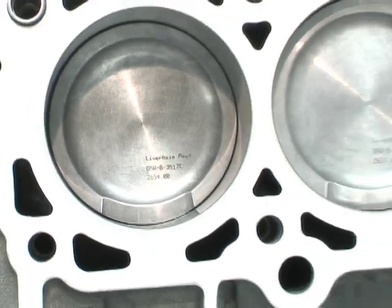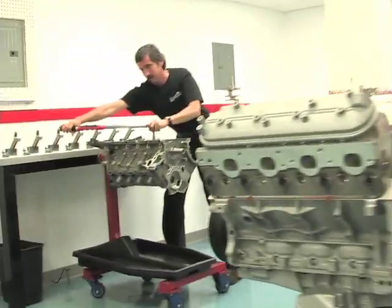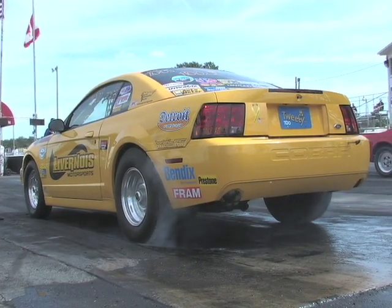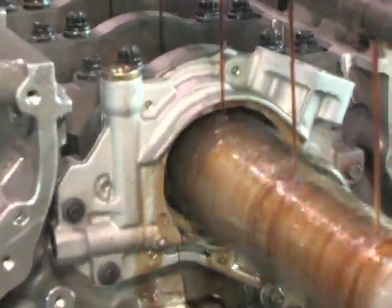Today on Power TV, we're going to talk to the modular engine experts at Livernois Motorsports. They are one of the premier builders of two-, three-, and four-valve short blocks, long blocks, and complete engines. And we'll talk to NMRA racer Roxanne Shepard, who uses a Livernois engine in her nine-second Mustang, built and machined in-house at Livernois using their state-of-the-art equipment.